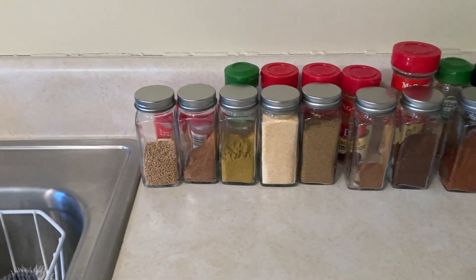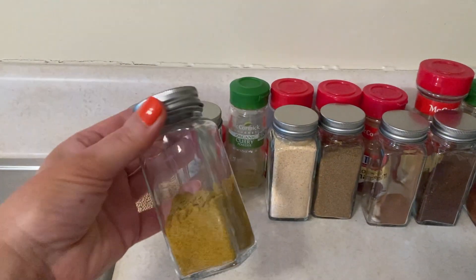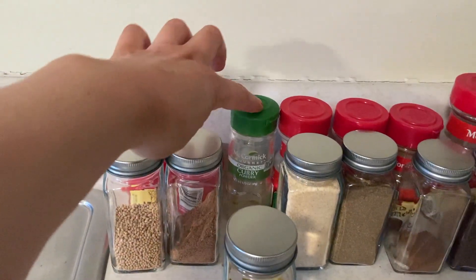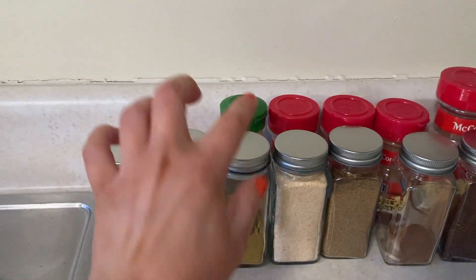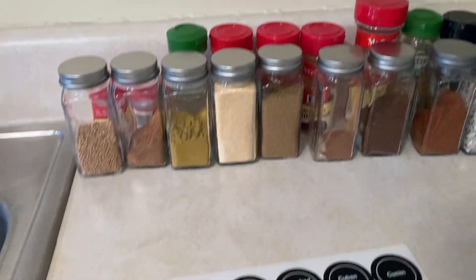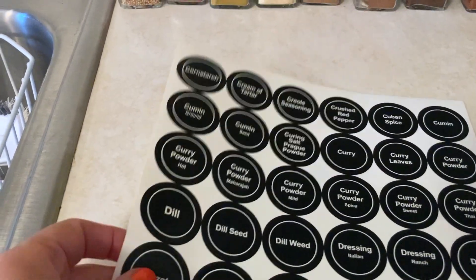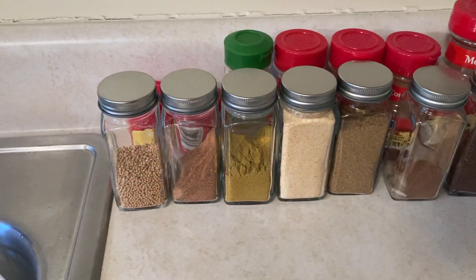Here's a quick update on where I am in the process. I've decanted all of my spices into the jars — they look great, I love how uniform they are. As I was doing this, I kept the original bottle and put the new one in front so I'd remember what was in each jar before labeling. I've decided to go with the white-on-black labels and put them on top of the jars so the front stays really clean.